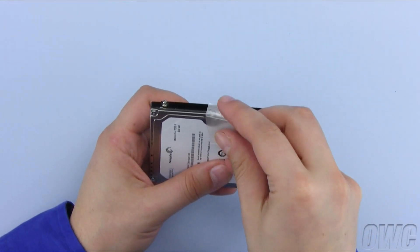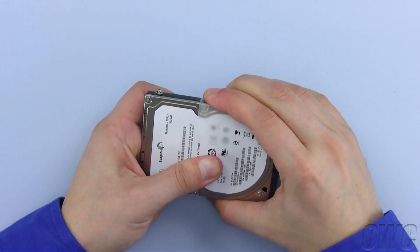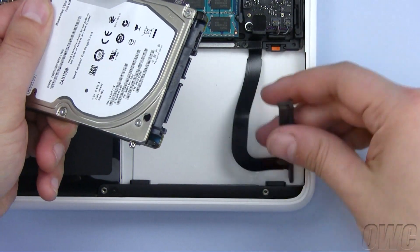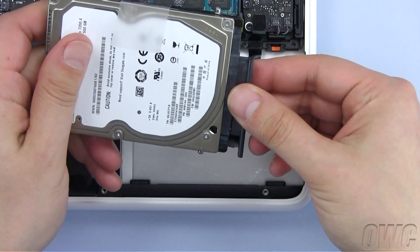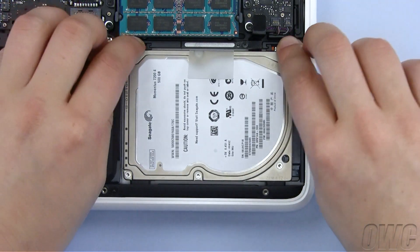Then attach the plastic tab to the drive in the same position as well. There should be enough residual adhesive to allow it to stick. Attach the MacBook SATA cable to the connector on the new drive, then slide the entire drive assembly back in the same way the old one came out.